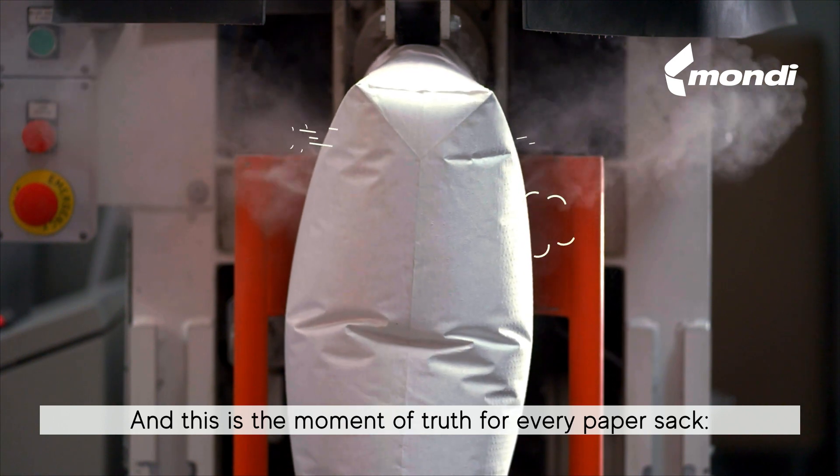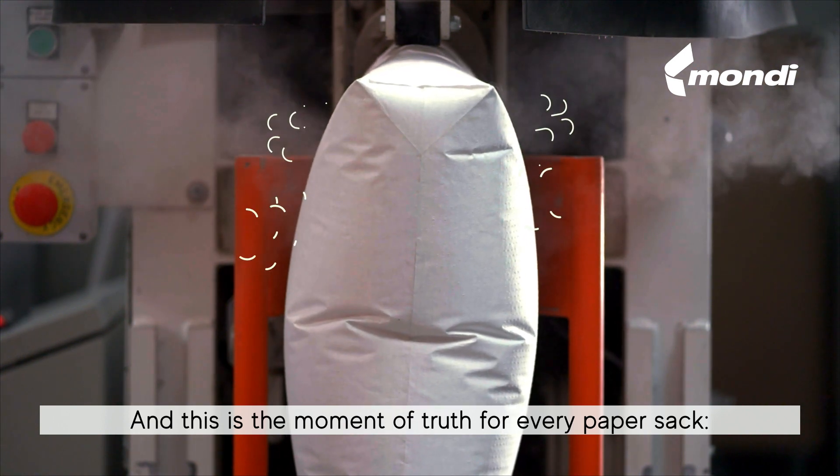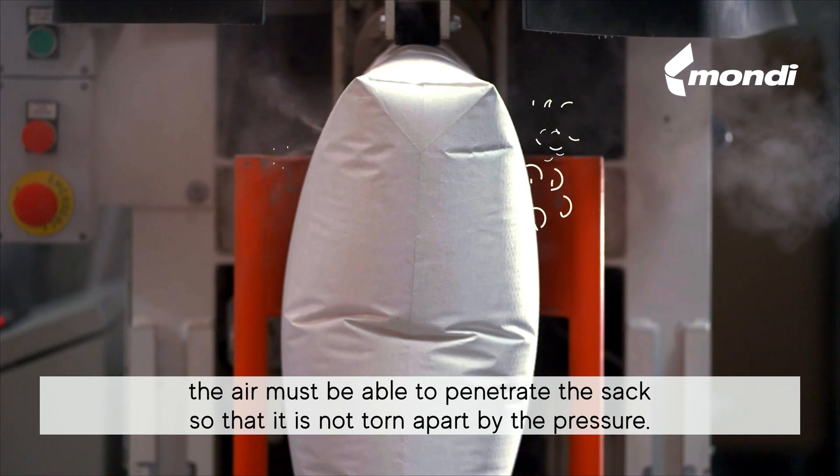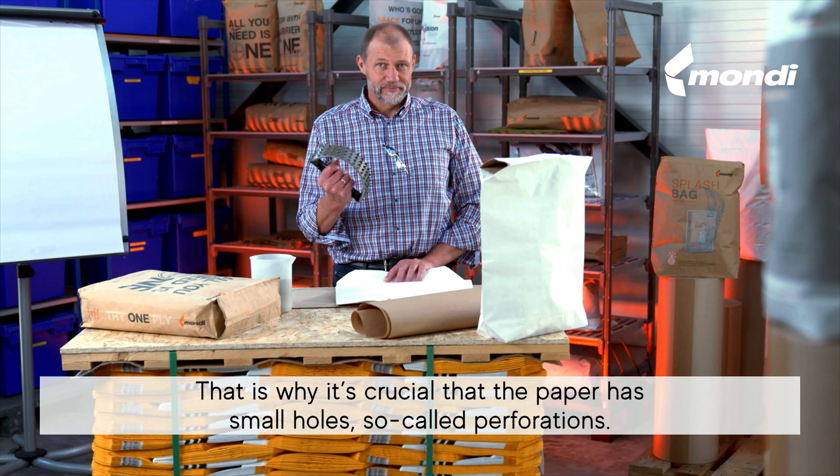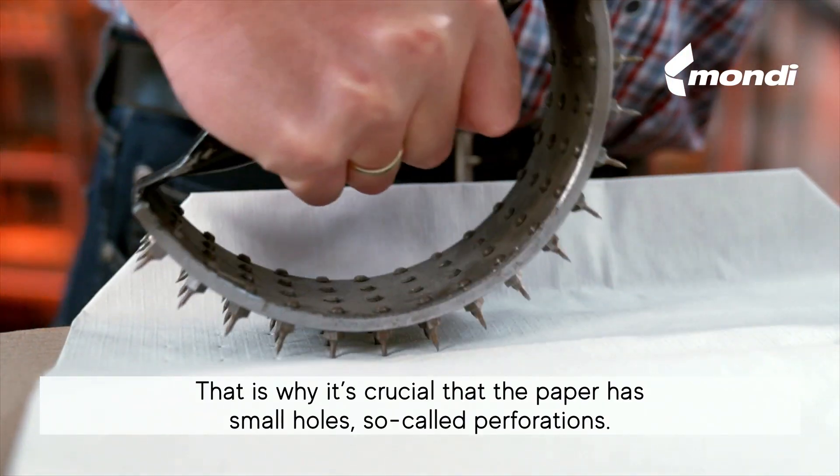This is the moment of truth for every paper sack. The air must be able to penetrate the sack so that it is not torn apart by the pressure. That is why it's crucial that the paper has small holes — so-called perforations.